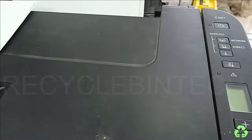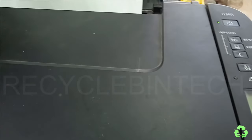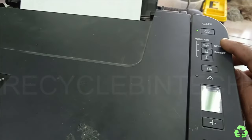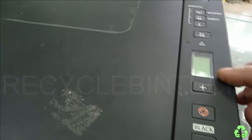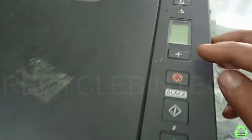Wait for some more steps. Now the light has become stable. After the light is stable, you can see the screen is blank.